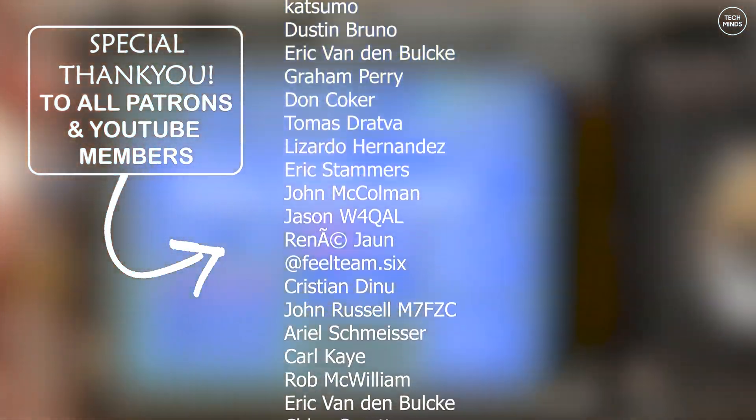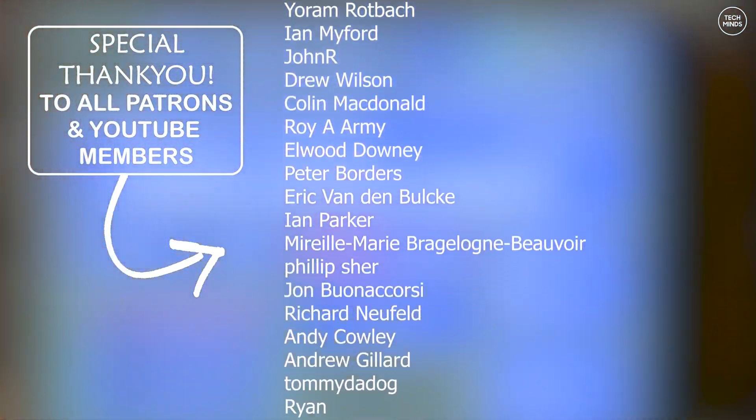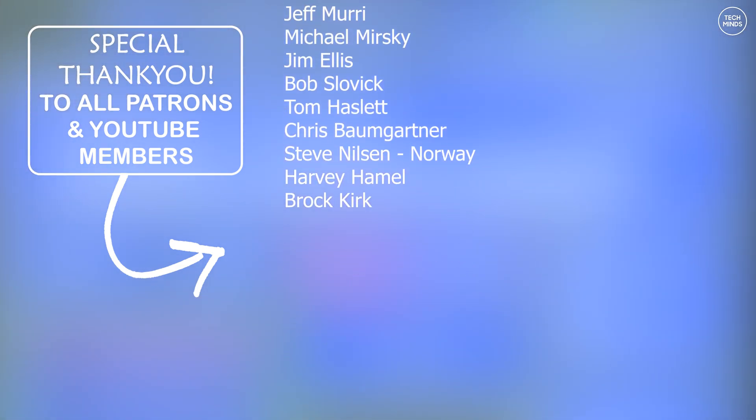Anyway guys, thanks very much for watching, and until the next video take care of yourselves. I'll see you in the next one.